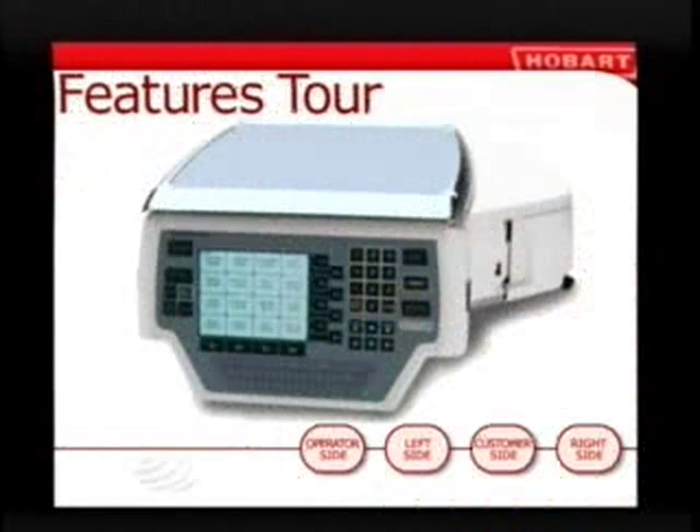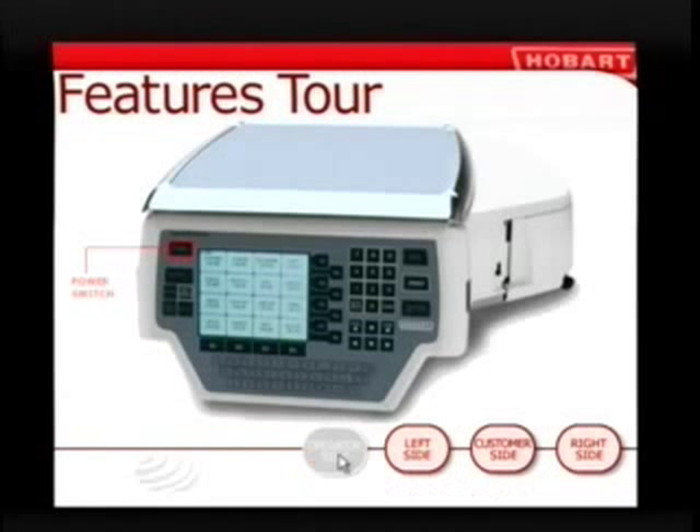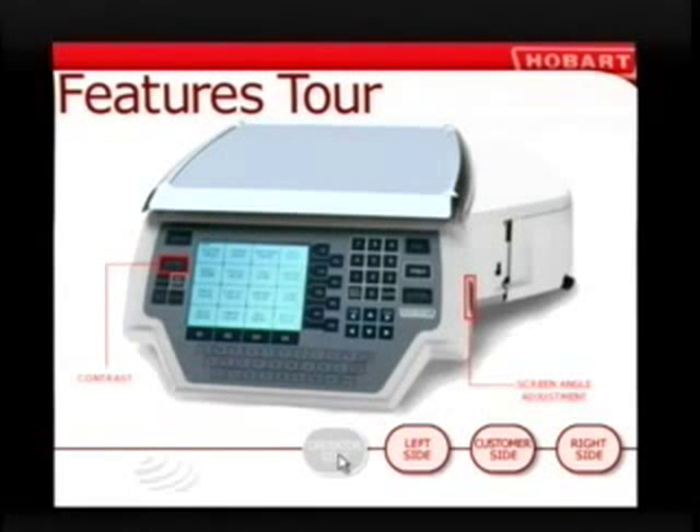It may seem like a lot of buttons to push at first, but you're about to discover how easy this scale is to use. Start by exploring the Quantum scale — check it out from all sides, and you'll be well on your way to becoming an expert. Like turning on a radio, the Quantum's power switch brings the scale to life. The operator display is where you'll see the flash keys, the weight and price of the item you're selling, and more. Adjust the screen angle and contrast for best viewing. You'll use the soft keys to make product selections. The keypad gives you number keys, directional arrow keys, and three special function keys — all the controls you need right at your fingertips.